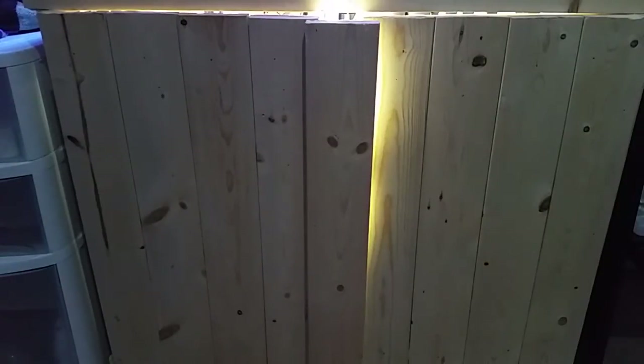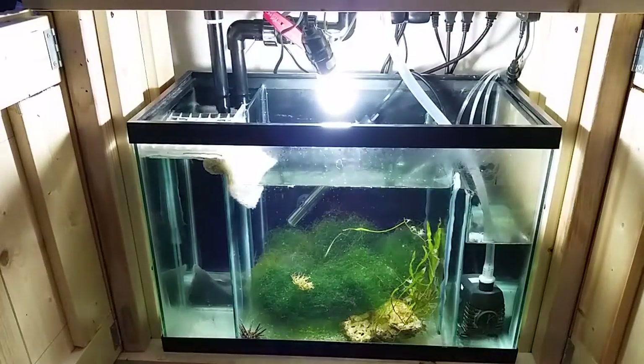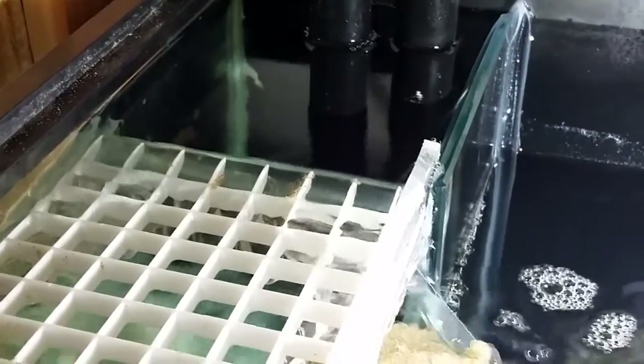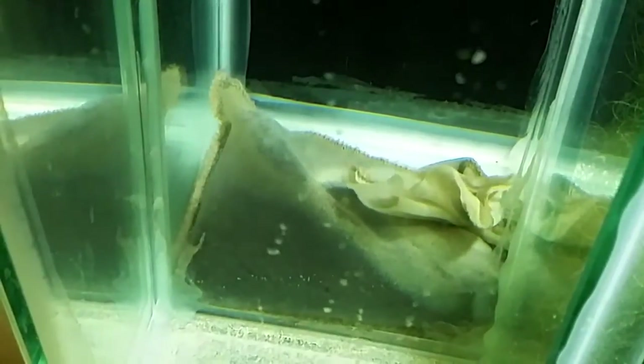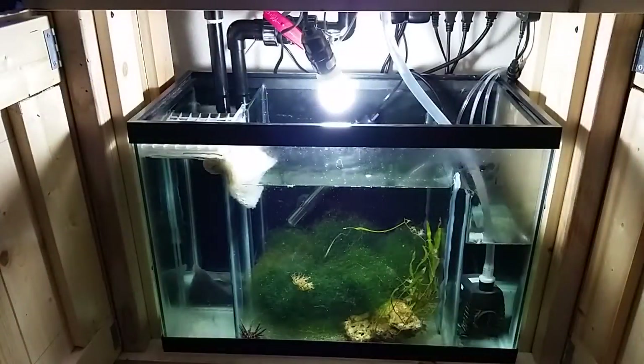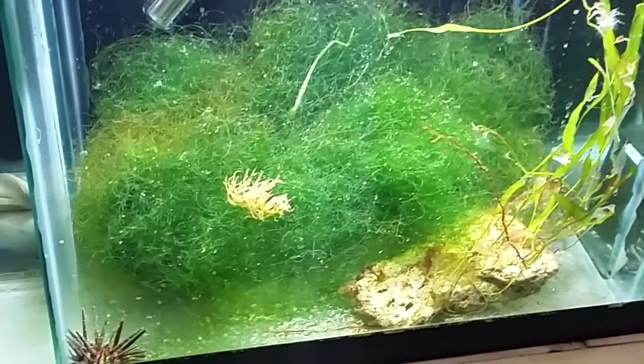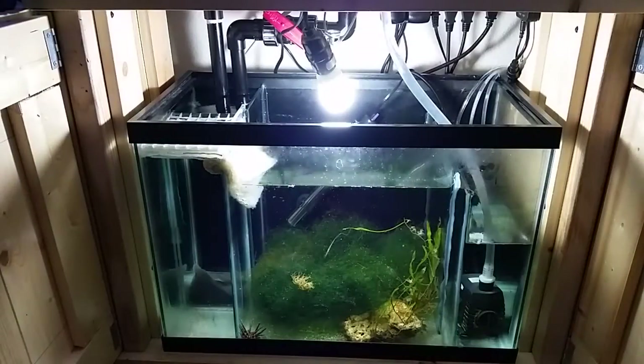Moving on down to my sump — it's in the custom stand I built myself. There are still a couple of alignment issues with the doors that I'll fix down the road. The sump is just a 20-gallon tank with a couple of baffles and it's working really well. In the overflow chamber I have some Kemi Pure Elite carbon which cleared up the water tremendously since the initial setup. It's a two-chamber system — water flows down through the carbon and back up into a filter sock. Right now I'm running filter floss because my filter socks are dirty. Once it exits the filter sock it flows into the refugium chamber, which is about a nine-gallon refugium — pretty decent size and it's the primary source of filtration.